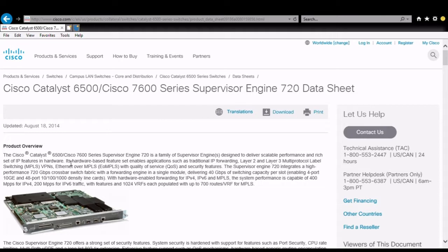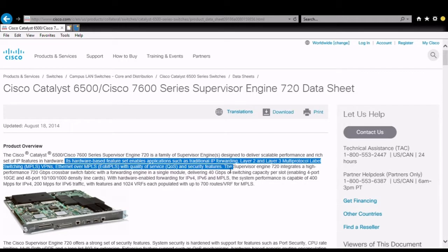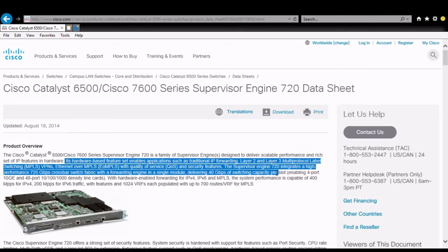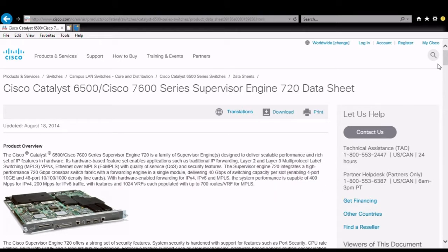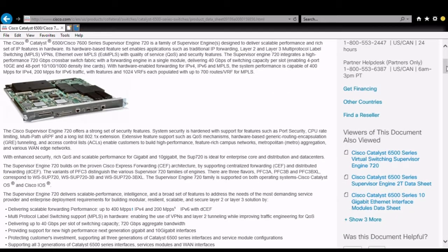First we'll take a look at some of the specs of what this is. It's basically a card that controls a switch router, and you can see some interesting little facts — layer 2, layer 3 multi-protocol switching, aggregated through 720 gigabytes — that's where the 720 Supervisor engine gets its name from. It's pretty much a mac daddy card for a jumbo switch.